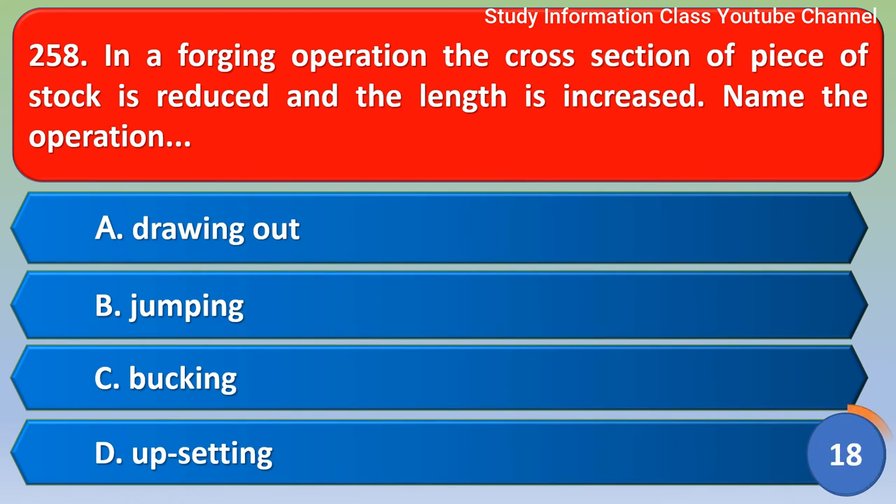Next question: In a forging operation, the cross section of a piece of stock is reduced and the length is increased. Name the operation. The correct answer is option A, drawing out.